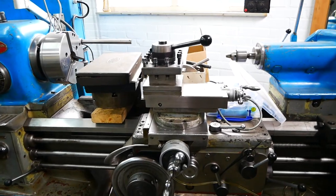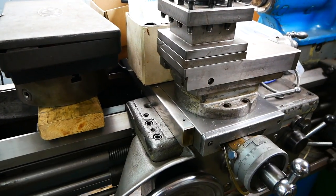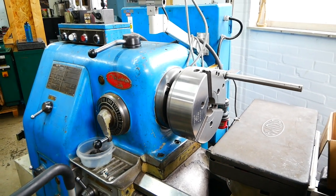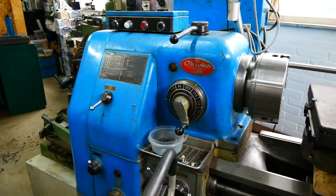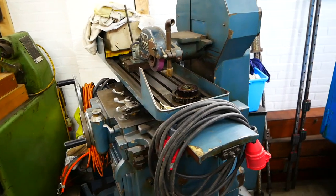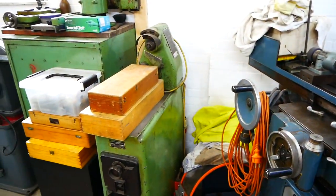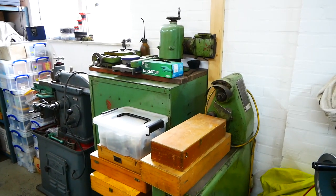The Okuma — still working on the DRO and cleaning the chuck. The Jonathan Shipman surface grinder hasn't been touched, and also the Deckel S1. I had to make some room for a new machine.